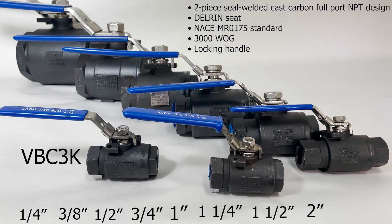The VBC3K, the carbon steel two-piece ball valve, 3600 PSI, has a two-piece seal-welded cast carbon steel full-port design, Delrin seat, a locking handle, and it meets the NACE MR0175 standard.